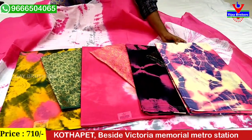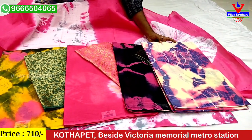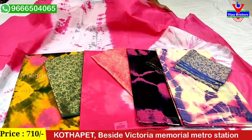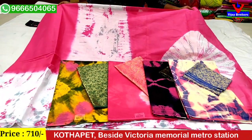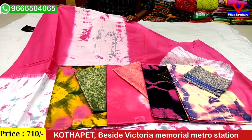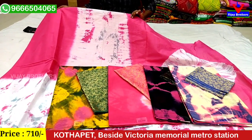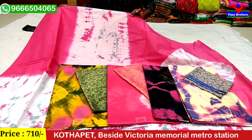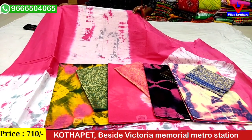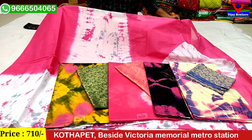This is a light blue and pink color shade with blue and pink color shade, blouse and banner style. These prices are only 710 rupees. I will show my WhatsApp number: 966504065. I will show you my friends and relatives the latest collections.